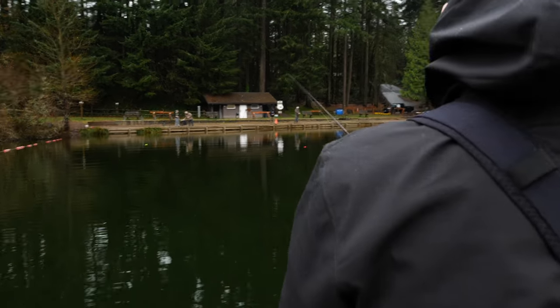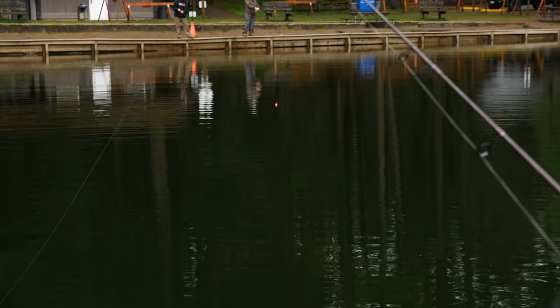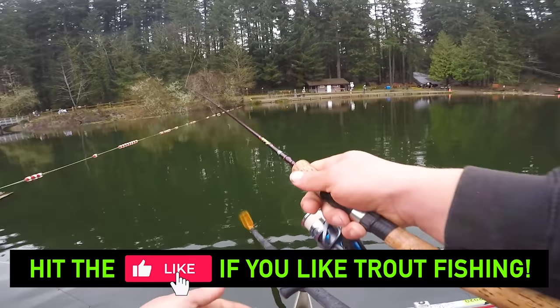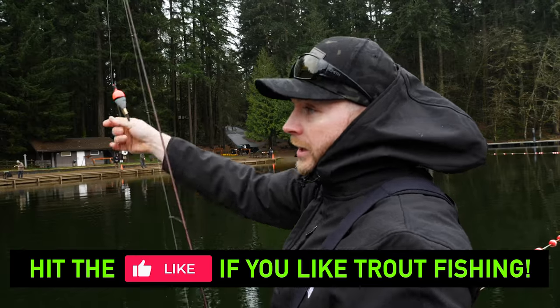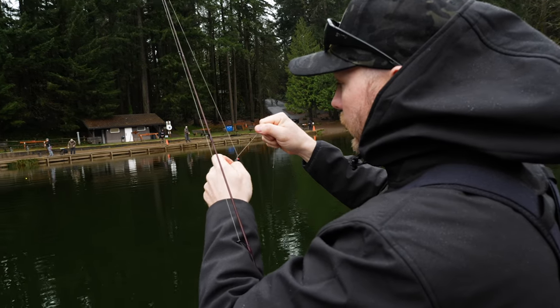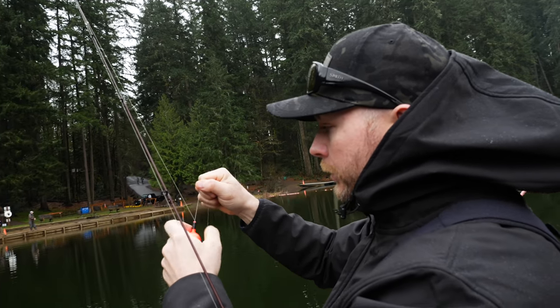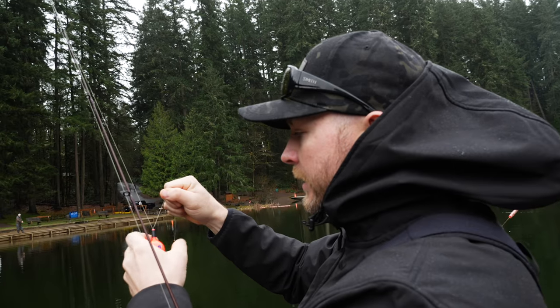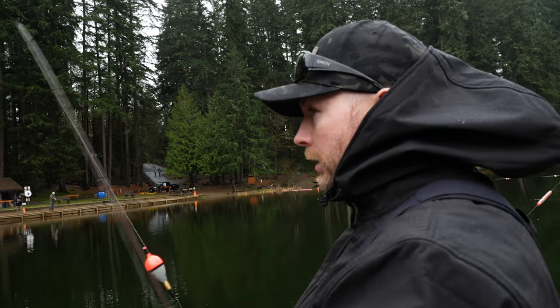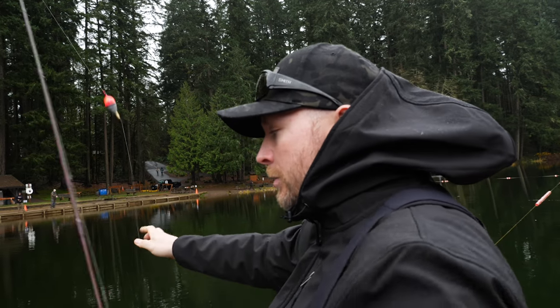How did I miss that? Here we go, boys. One minute into the challenge, everybody. Marlon's already got a biter. The key to these mousetails is to give yourself a ton of leader, and you want that thing to sink and get that action as it's sinking. That's the key, boys and girls.